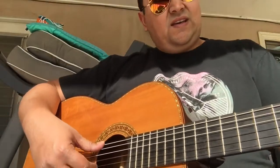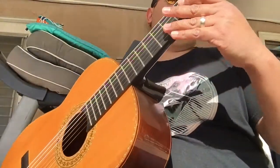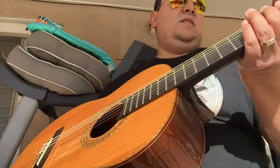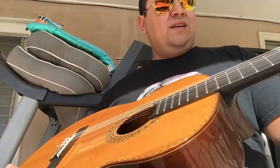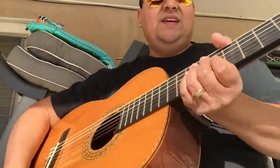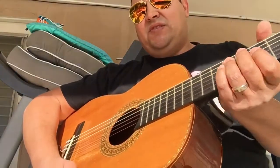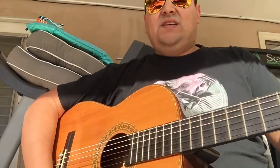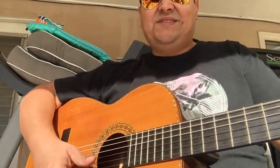The neck is kind of a D-shaped neck. It fits very comfortably in the hand — it's like a 60s kind of Stratocaster feel. I'm not comparing it, I'm just saying it's like vintage, like a Les Paul or maybe like the original Telecasters.